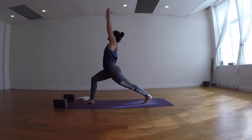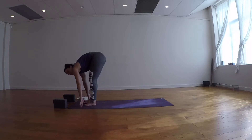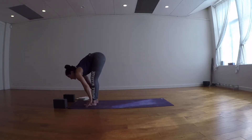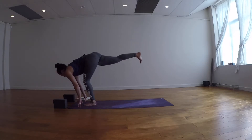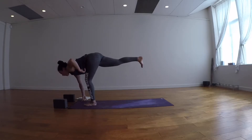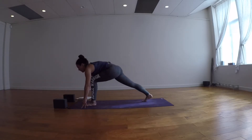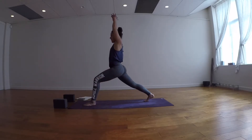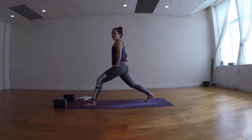Exhale, hands down either side of the right foot. Step the left foot all the way forward to meet the right at the front of your mat. Inhale halfway lift, exhale fold. Inhale, this time the right leg floats up. Bend the left knee, come onto the ball of the right foot. Inhale, reach both arms up, then hands on your hips. Use your hands to guide the outer left hip back, the right hip forward. Tilt the pelvic floor forward slightly to get more space and length in the lumbar spine.